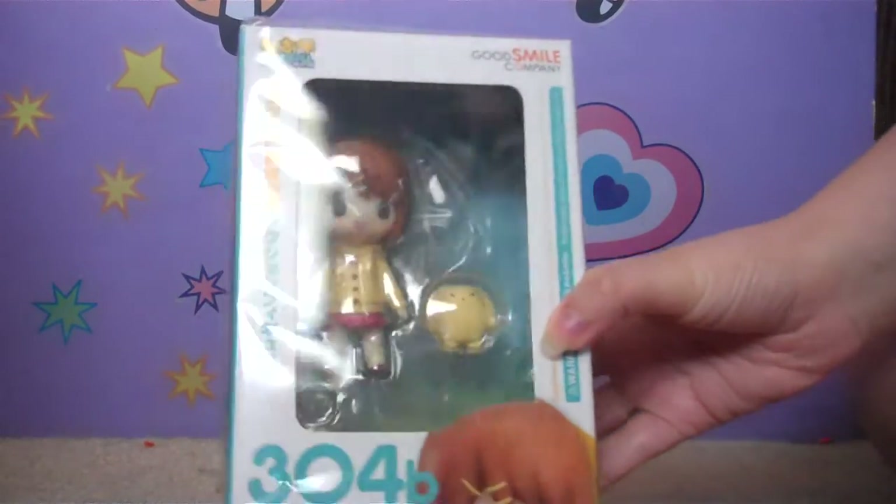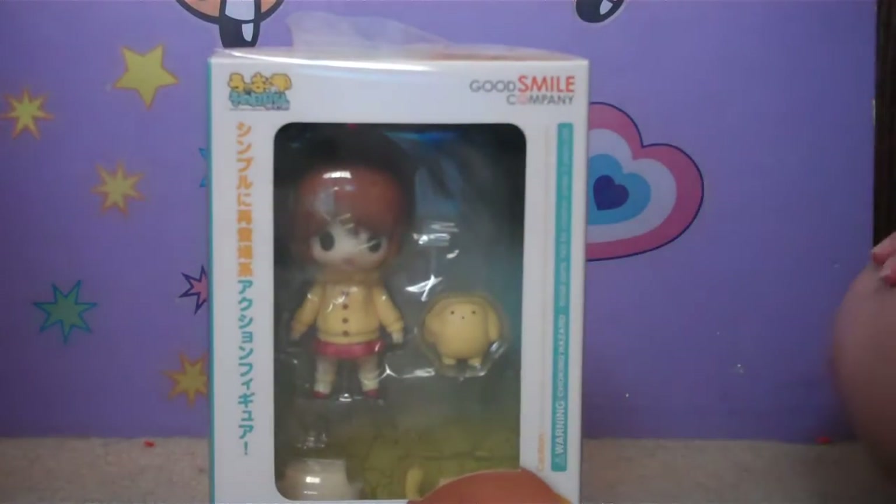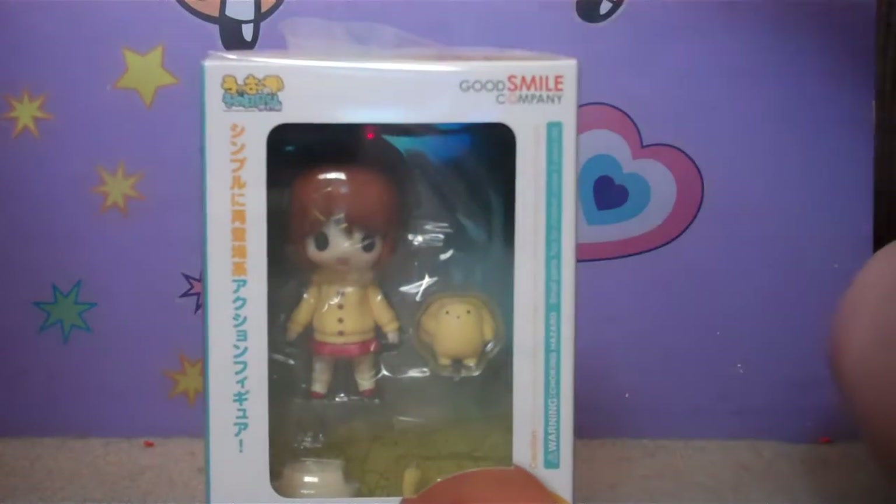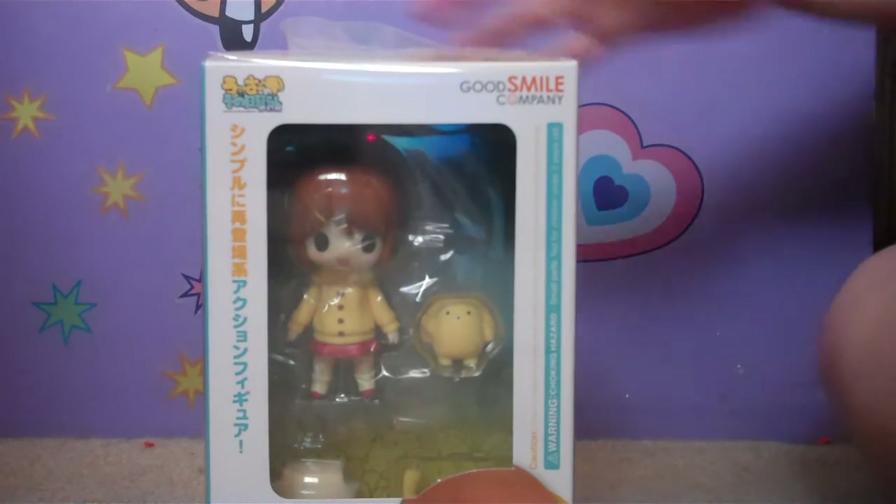That one was just released last month. Also, don't mind that jingling bell noise — that's my cat in the background. Anyway, let's get to it.